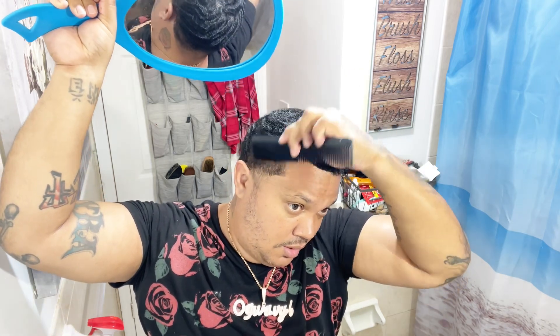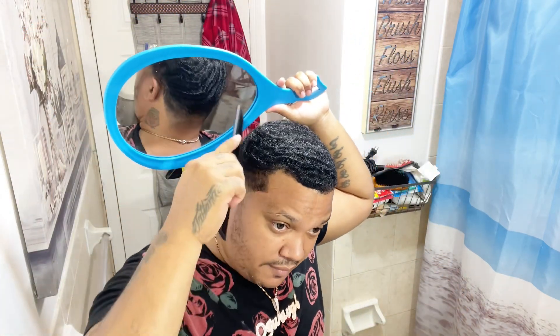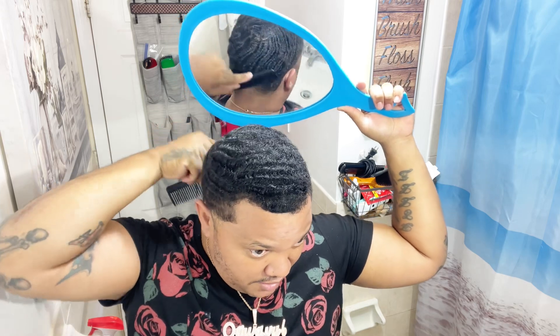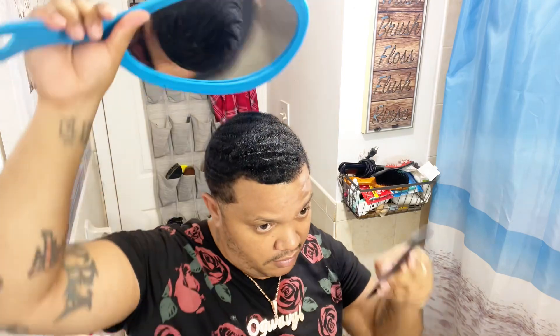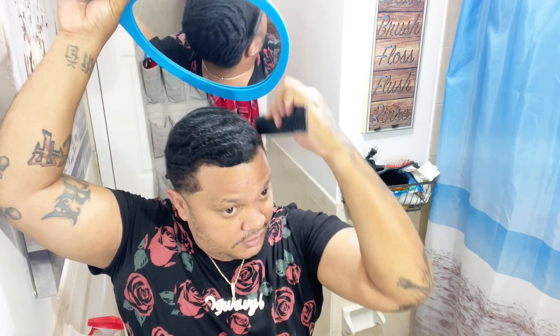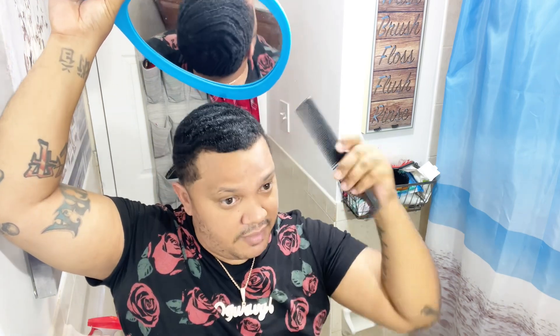Don't forget about your comb. Your comb is like the biggest weapon you have. Always — before and after a washing style, even if you haven't washed your hair — always apply a comb section. You don't have to be there for 20 minutes or an hour. Just do a section of at least 5 to 10 minutes, just comb a little bit. You want to get down to your scalp and comb every single layer you have.